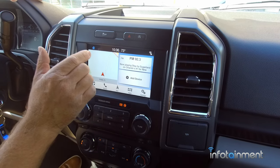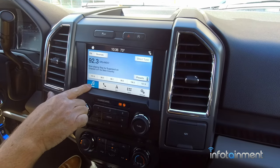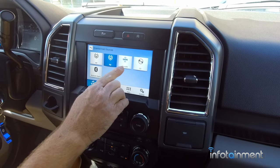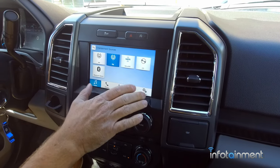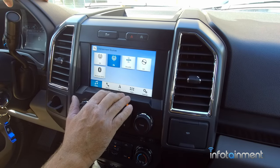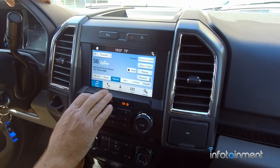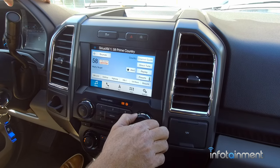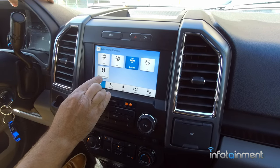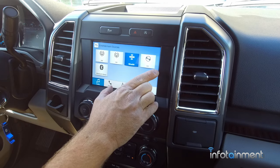On the home screen you have map, entertainment, and phone. The audio soft key will pull up the radio station first, and you have the selection of AM, FM, and Sirius Satellite Radio for those who have that currently. If you want to add Sirius XM satellite radio, come see us at infotainment.com — we have that upgrade available for factory Ford Sirius Satellite Radio. It has station art and all that. Back to sources, you also have CD and Bluetooth stereo. The CD player icon will be visible from 2017 to 2018 — in 2019 they did away with the CD player.